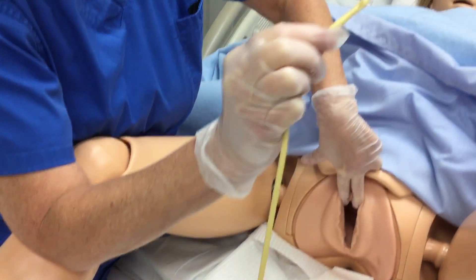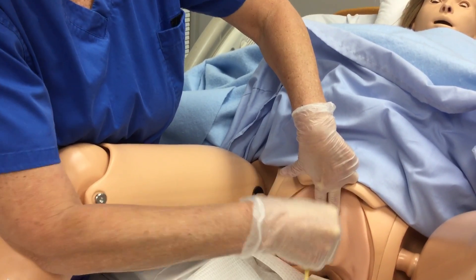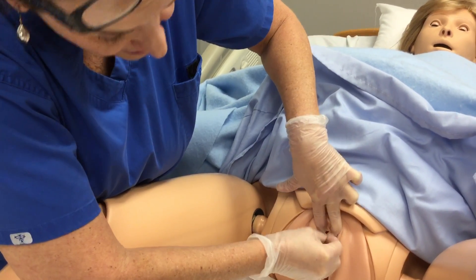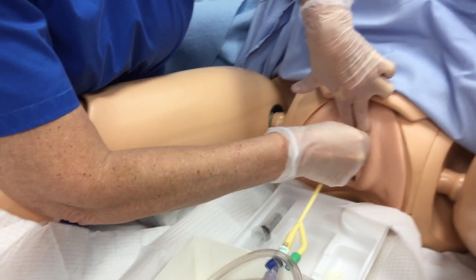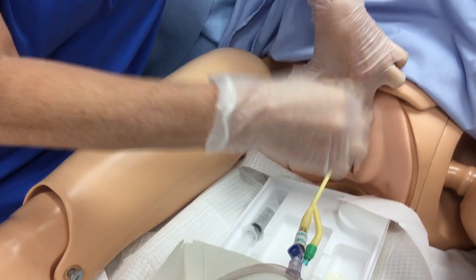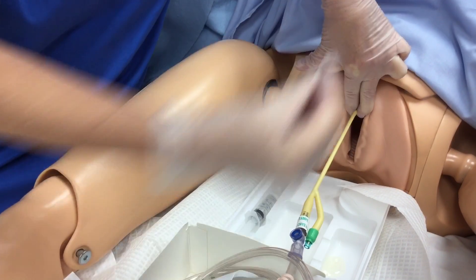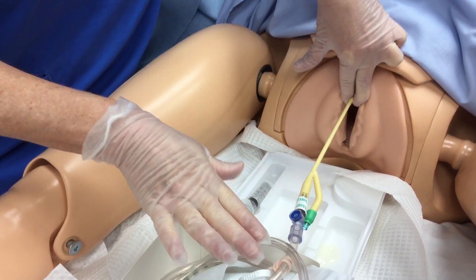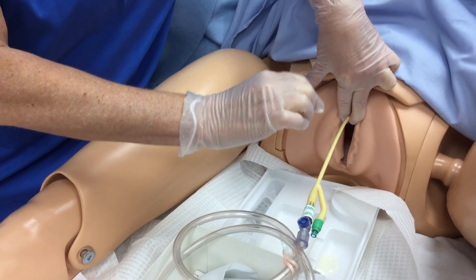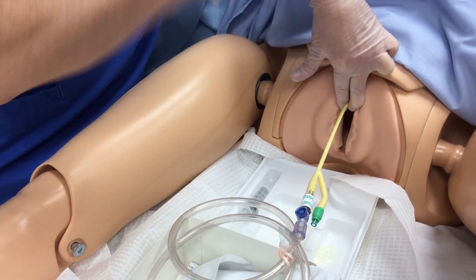Then you're going to take your catheter. Hold it not too close, but close enough that you have good control — if you hold it way back it's going to flop down into the vagina. You're going to feed it into the meatus and go quickly. Don't go slow. It may slide back out when she has a contraction, so don't let go — just keep going. Once you see urine come back in your tube, keep going. Pregnant women have an elongated urethra and you don't want that balloon blowing up in the urethra. Just keep going — it's going to curl up in the bladder. It is not going to harm her.